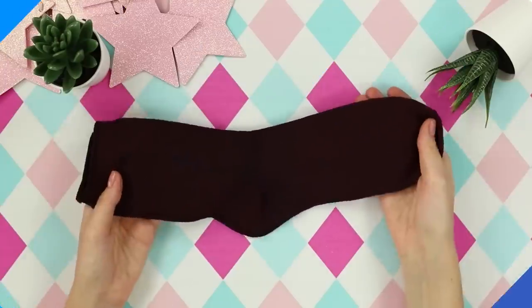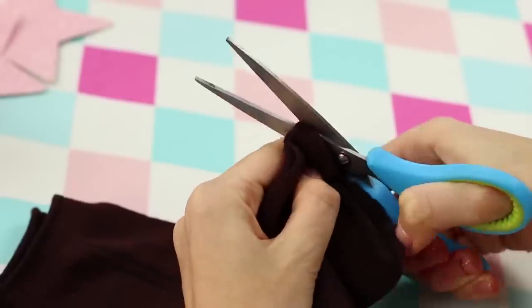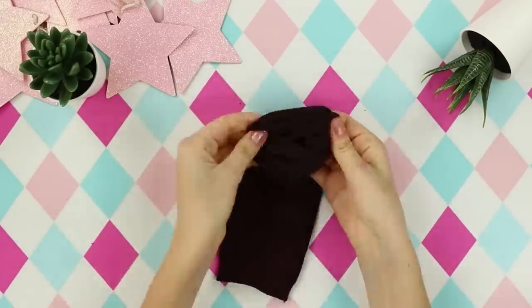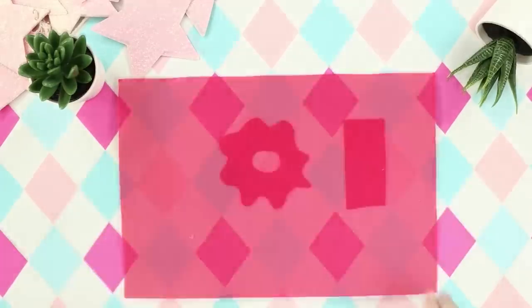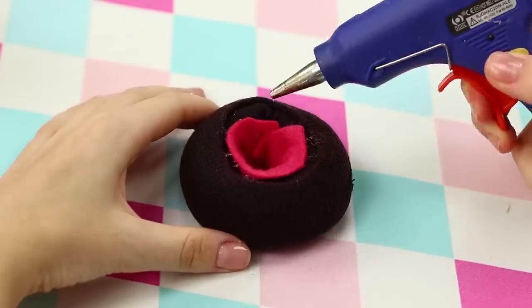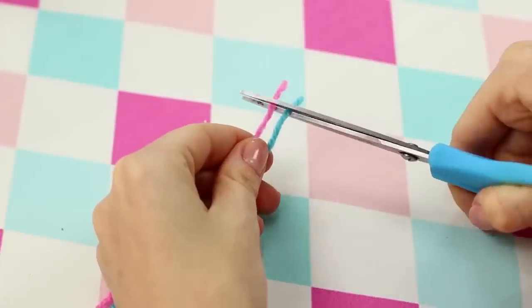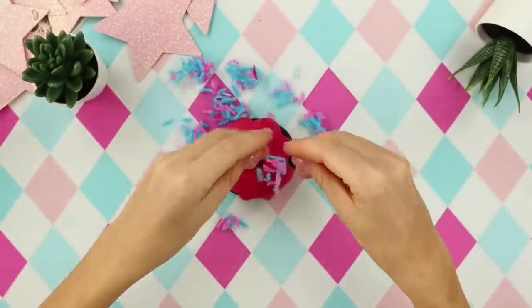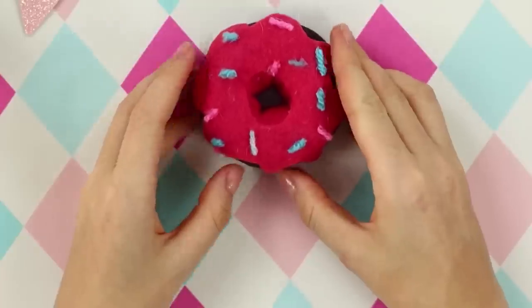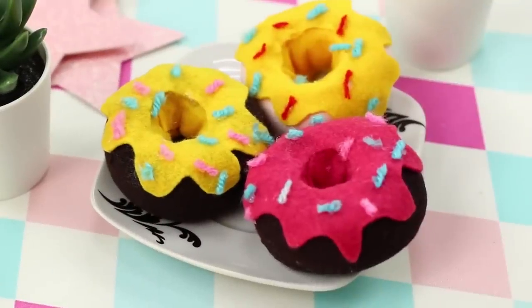We'll tell you what can be done with a regular black sock. Cut off the edge. Turn it outward to twist the sock into a donut. Cut out some decorations from red felt. Attach the glaze to the donut with a hot glue gun. Cut out bright strings and make some confectionery powder from them. These tasty treats are ready! The donuts look very appetizing — what a shame that they are not edible at all!